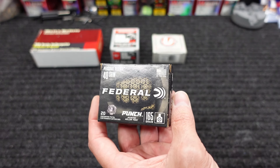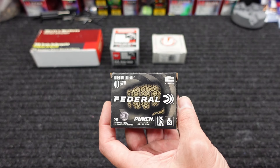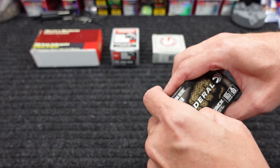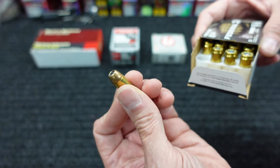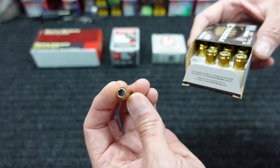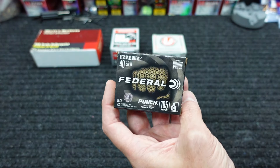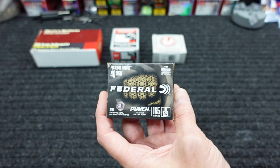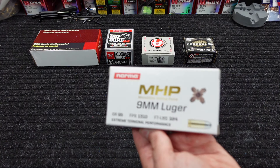The last thing from him is some Federal Punch in 40 Smith & Wesson, 165-grain. I may have tested this before in the past — I'll have to look back and see what kind of testing I did and maybe it needs a follow-up or maybe some different barrel lengths. But I'm pretty sure he sent this also. Next up I actually picked up one thing from PSA — I wasn't going to get this stuff but I've had several different people ask me about it.